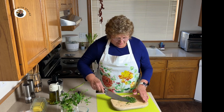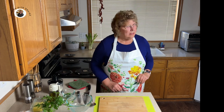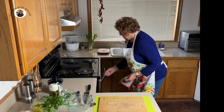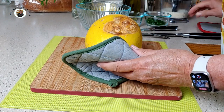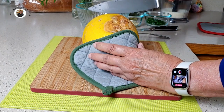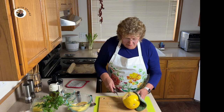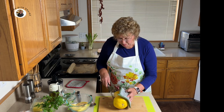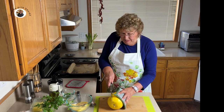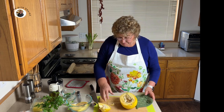Looks like we've got that chopped nicely. Now let's take our spaghetti squash out of the oven and see if I can cut some of this bad part out. I'm going to make this as if it's my half. You would be cutting yours totally in half.